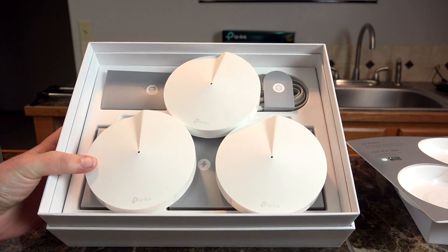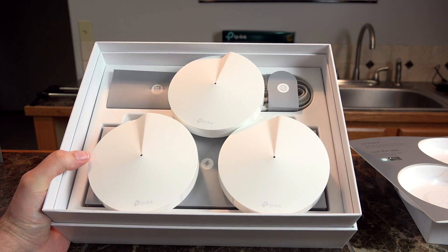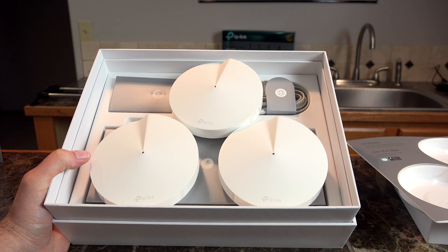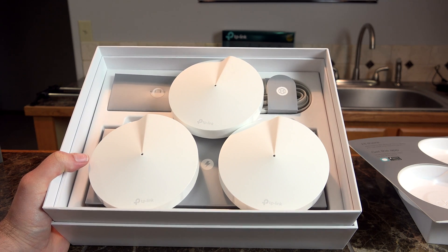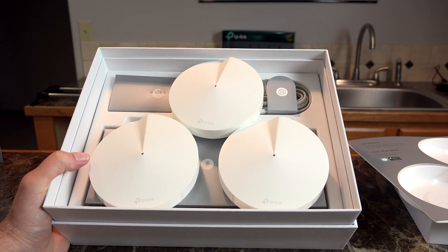The basic box comes with three different Deco units, but you can add up to nine devices for one system, giving you even more thorough coverage throughout your house. Those three Deco units should cover anywhere between 2,500 to 4,500 square feet.